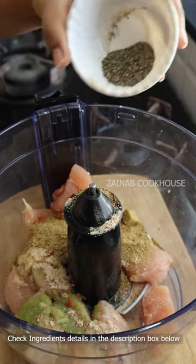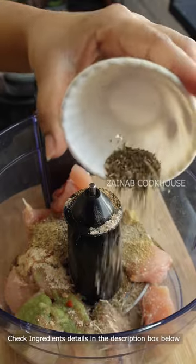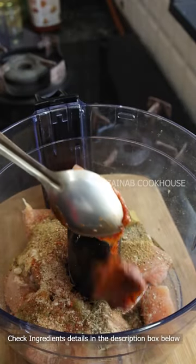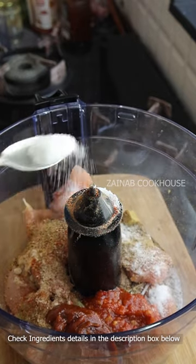I have also used black pepper powder, thyme — if you don't have thyme you can use oregano. Here I have pizza sauce which you can use, no specific brand needed. Schezwan sauce is also used, and salt as required.